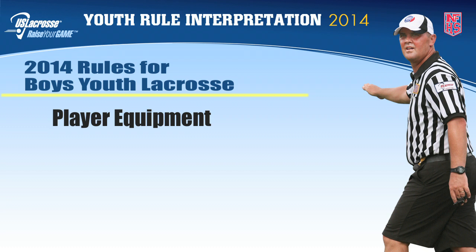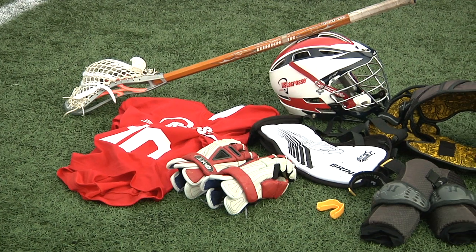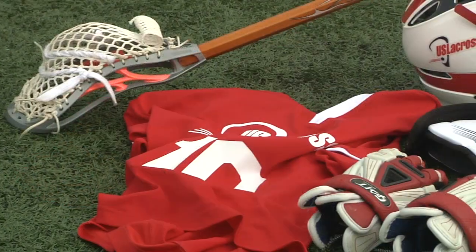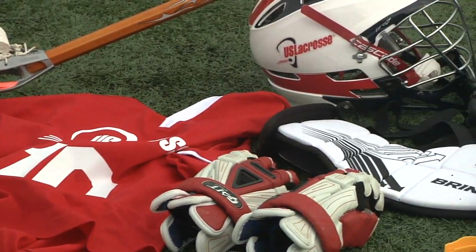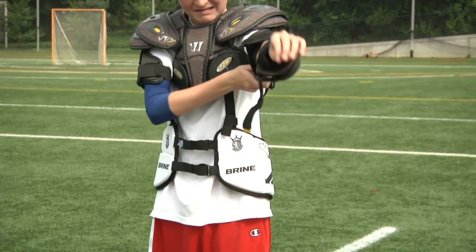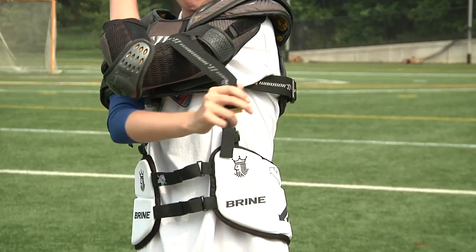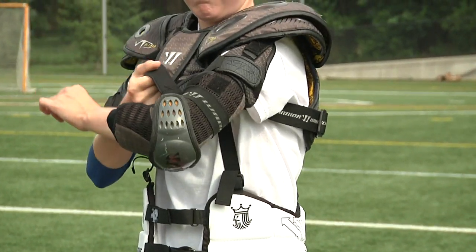Player equipment. Boys lacrosse requires equipment that fits and is worn properly. Shoes, rib guard, shoulder pads, and arm pads should all be fitted to the body to allow comfort and mobility and give the needed protection, as safety is the number one priority.